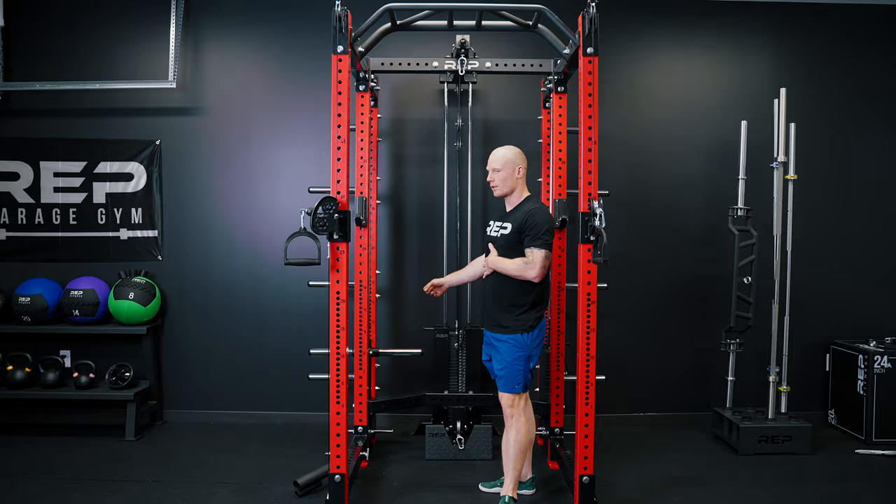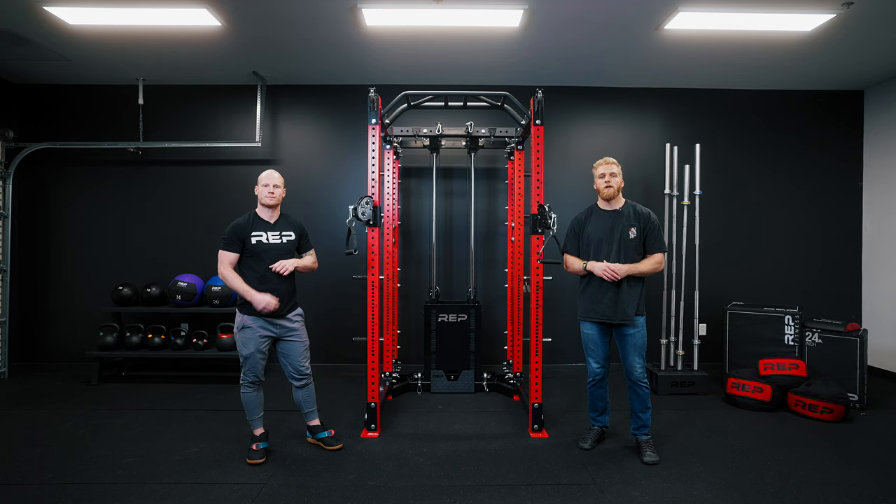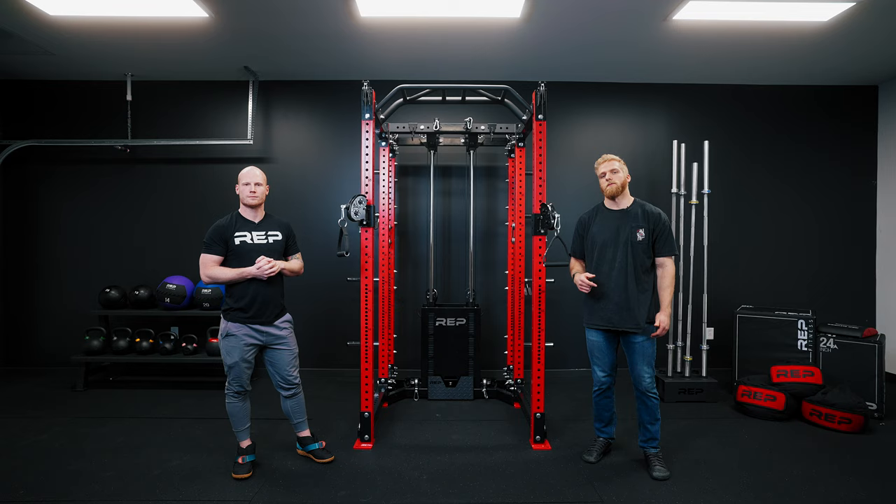One of the greatest benefits of the Athena is its customizability. You can do dual plate-loaded, dual selectorized, one of each, left or right, with or without the lat-low-row. It's your rack — you do it your way. Hopefully this video answered your questions about the Aries versus Athena. If you have any further questions, please reach out to our Colorado-based customer service team. And as always, thanks for watching.